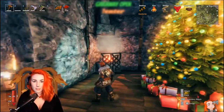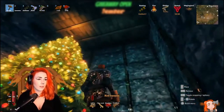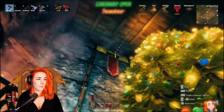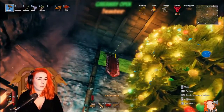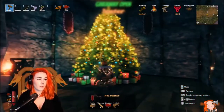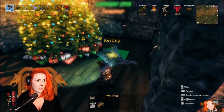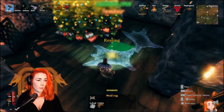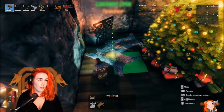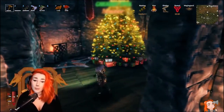There we go — the fireplace is done, pretty happy about it. I decided to hang some banners on the wall as well to make it look less bare — two red banners, one to the left and one to the right. Then I placed down some carpets; I chose the wolf carpet because it looked more wintery or Christmasy, but you can do whatever — both are beautiful. Two by the fireplace and one in the corner.